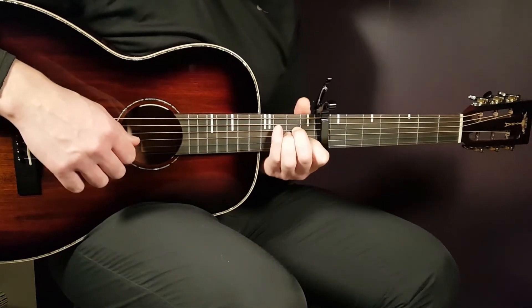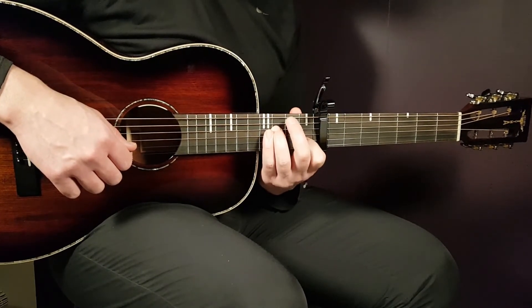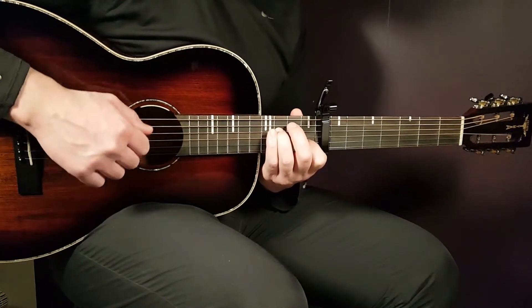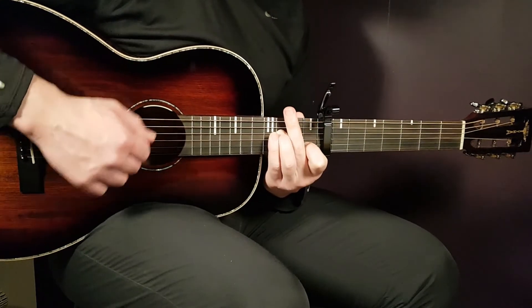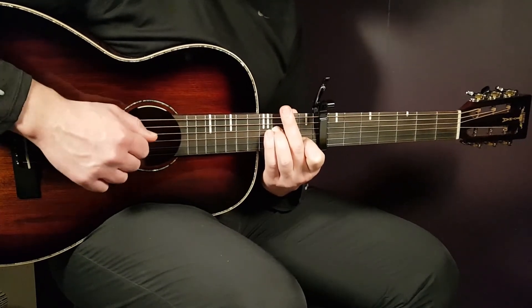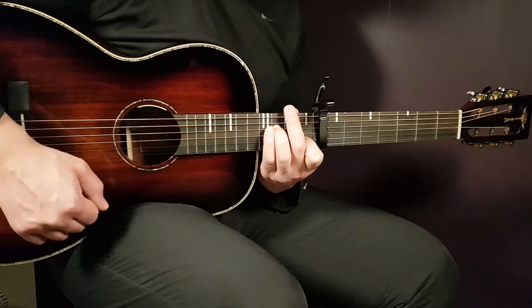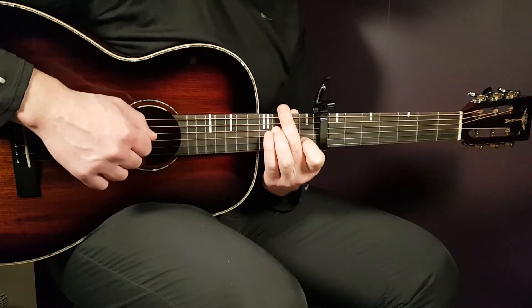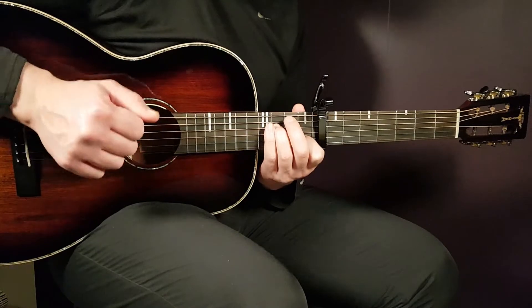Then you shift to the F chord — F major 7 sus 2 — and play this part. That was: down, down, clap, down. So you have a break after the first down on the F part. So: down, break, down, clap, down.